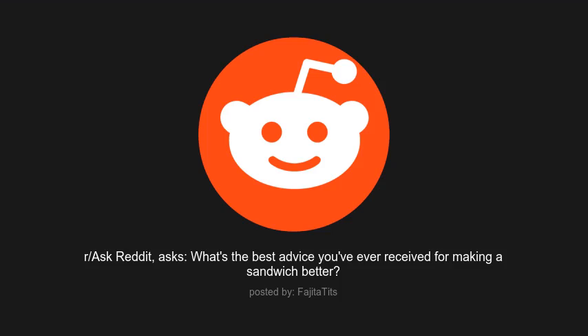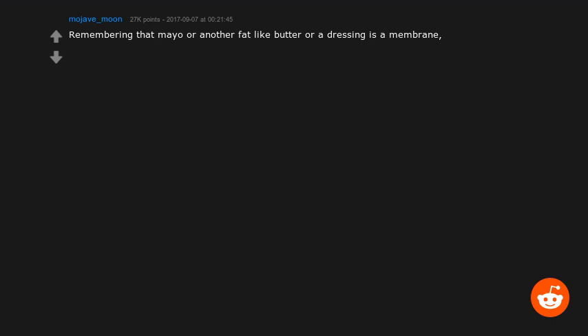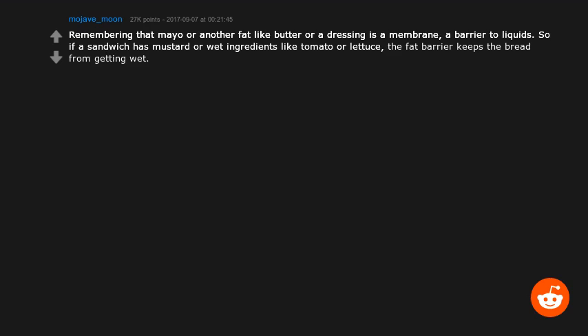Ask Reddit asks: what's the best advice you've ever received for making a sandwich better? One tip: mayo or another fat like butter or a dressing acts as a membrane — a barrier to liquids. If a sandwich has mustard or wet ingredients like tomato or lettuce, the fat barrier keeps the bread from getting wet.